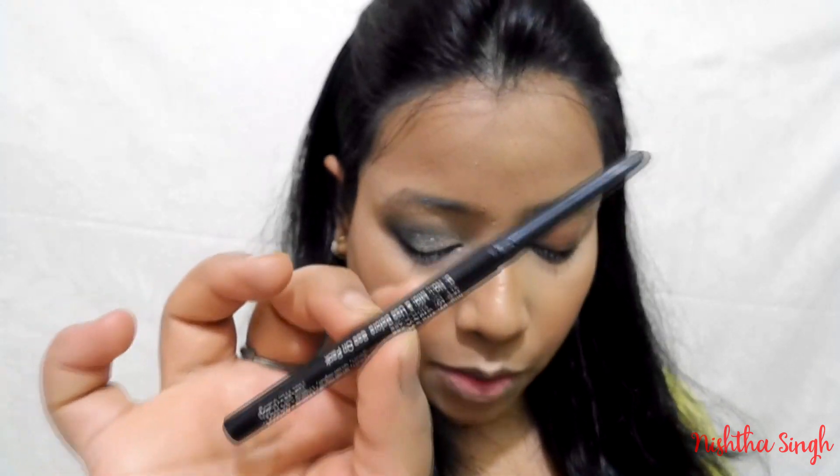Next I'm going to use this Stay Quirky Badass kajal to apply on my lower lash line. If you want you can leave it like this, or I'm also going to apply a liquid eyeliner — this is the O2O liquid eyeliner. Now I'm going to curl my eyelashes.